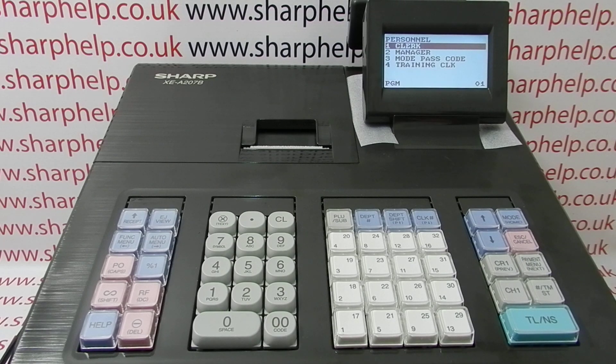The top line is the one we want — Clark — and then it gives the list of the current clerks on the machine. As default, they're all called Clark and then the number.